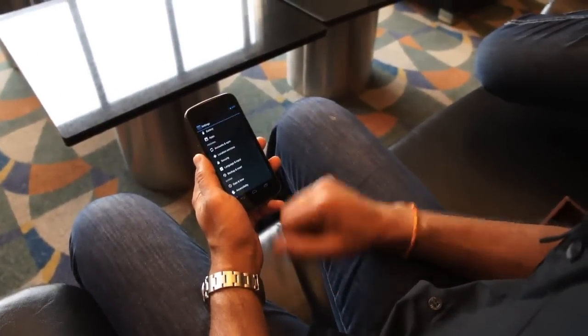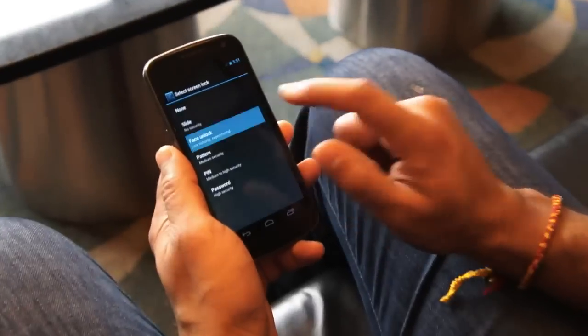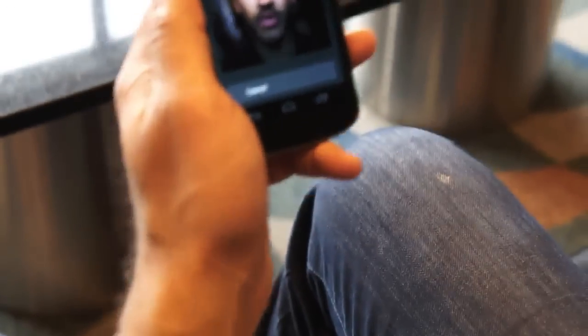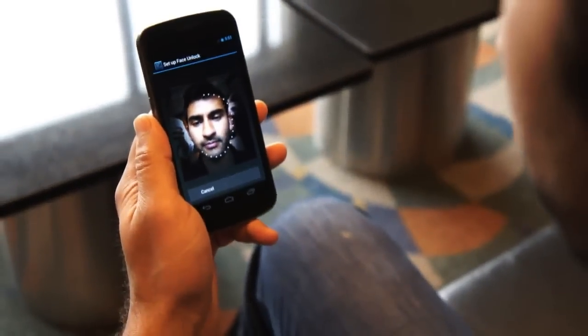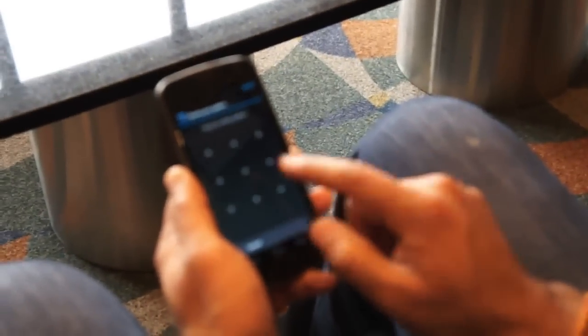Let's go into the settings via this new shortcut that we've added, select security and turn on face unlock. We'll see that very quickly — I just put my head in a circle, it recognizes me right away, and I need to set a secondary, so let's set a PIN.